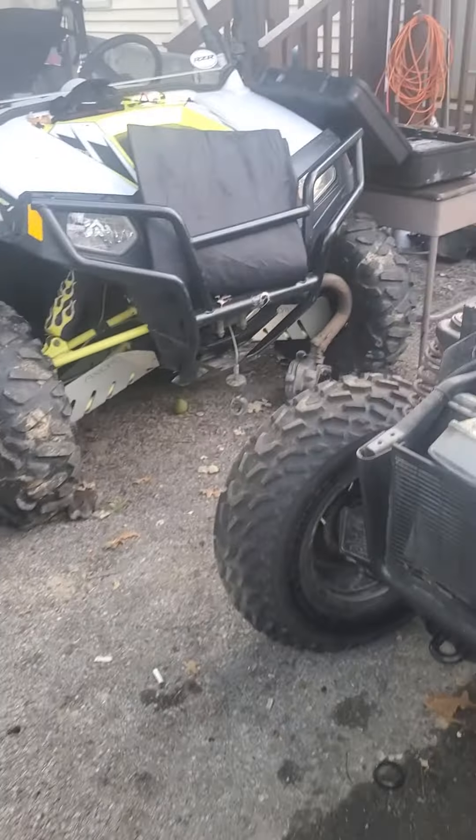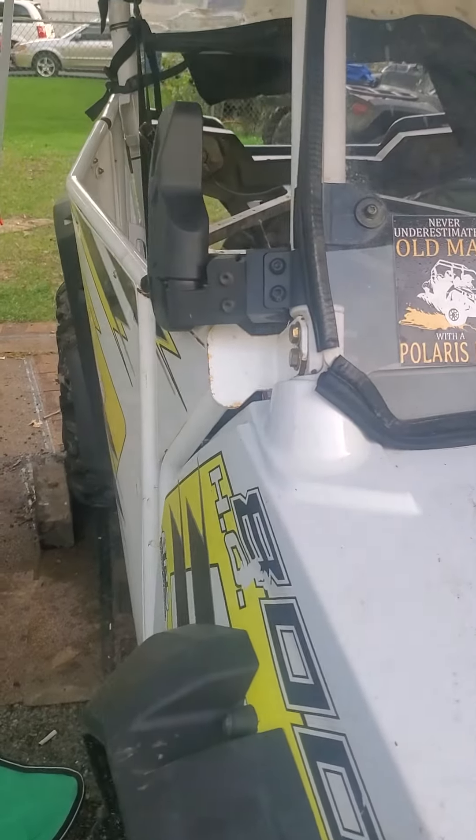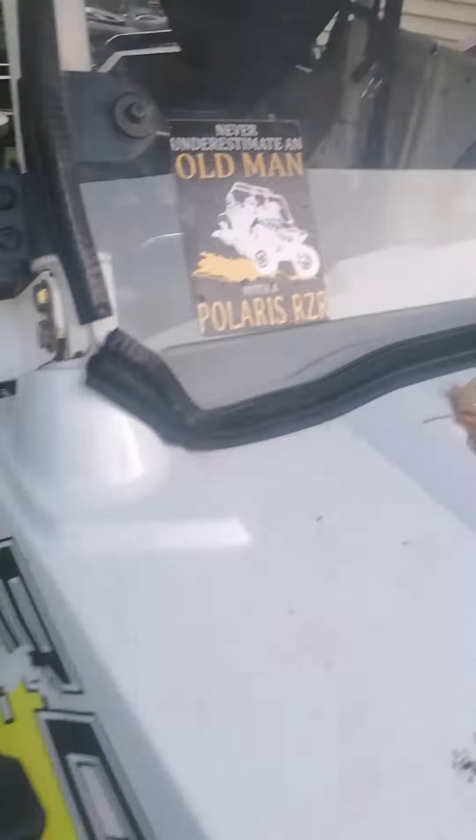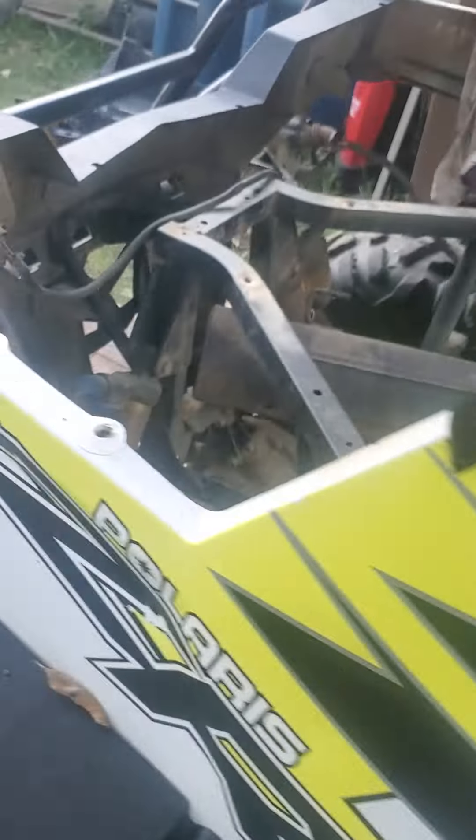So if you got a question like how to remove the engine, you can just send me a message and I will explain. Because it's kind of a pain to remove the engine, but I didn't remove the wheels or nothing and I got it out. So I can help you guys if you got some questions.